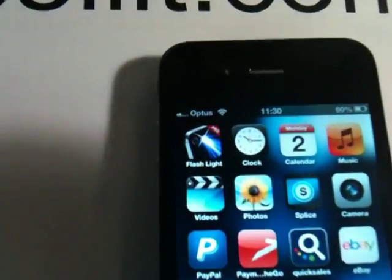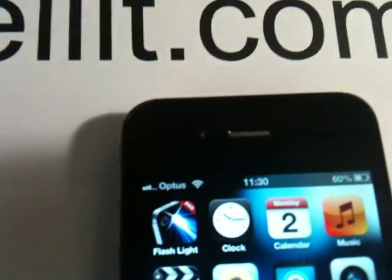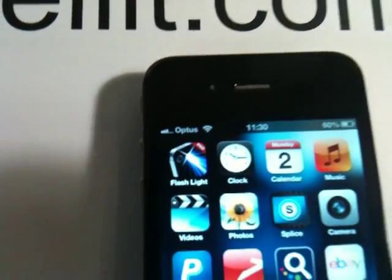You just need to hold it on to it, and up she goes. Again, a little bit of movement and you should be able to get the four bars out of it.